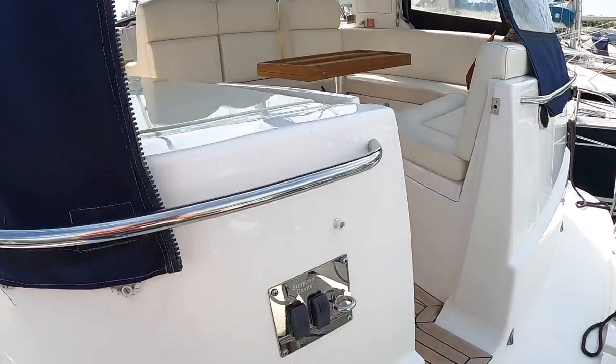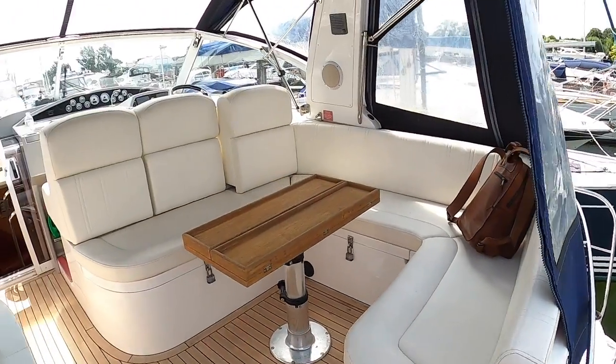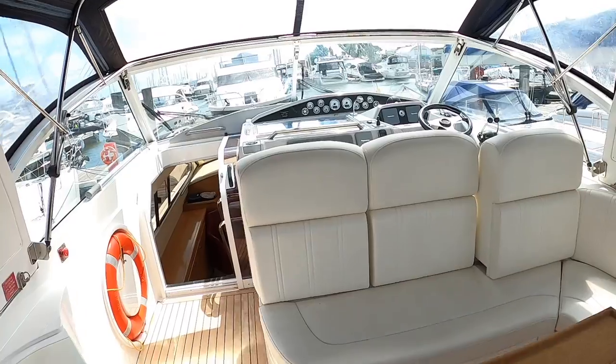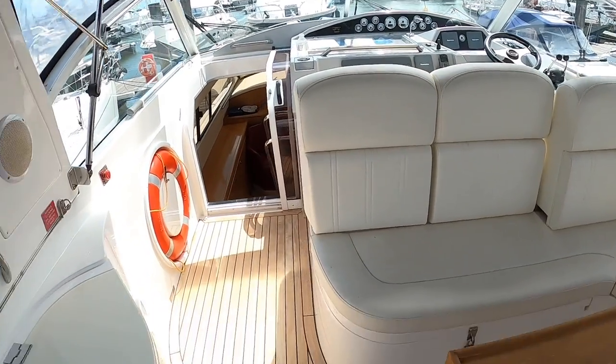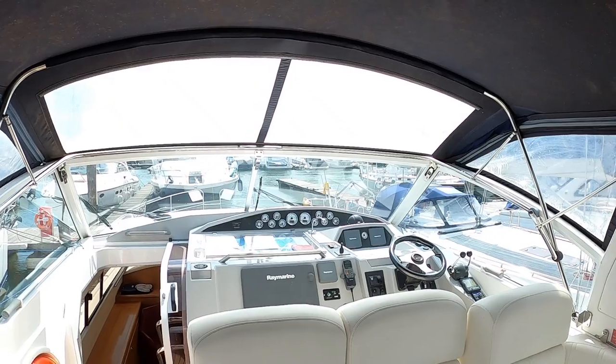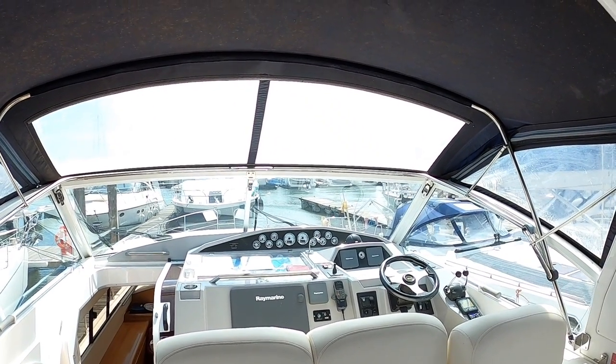If we step on here, that's the controls for those Simpson davits we just looked at on the back, and this takes us into the cockpit. Now what is great about these is it's not a flybridge boat. You've got the aft deck here and the helm is on the aft deck as well — you don't go up steps and onto a flybridge. That gives you slightly less space but brings a couple of advantages.